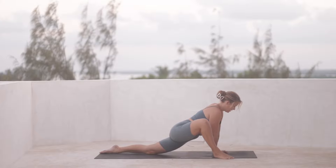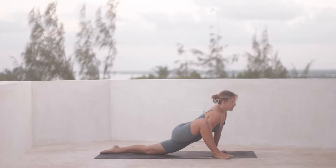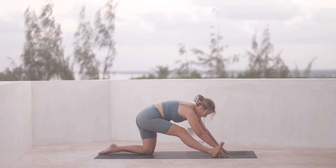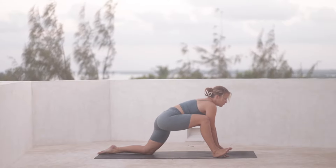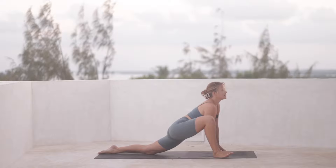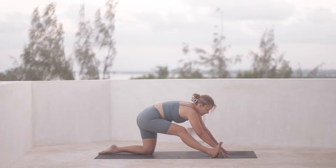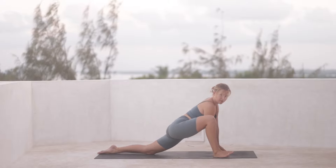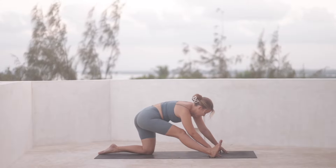Drawing a full deep inhale in. And then as you exhale, we're going to start to move our weight back so that the right leg lengthens out. You can keep a micro bend in that knee — we're just going to shuffle around, moving forward and then back, and then forward again. Really what we're aiming to do here is find space in the different parts of the body, in the hips and the hamstrings.